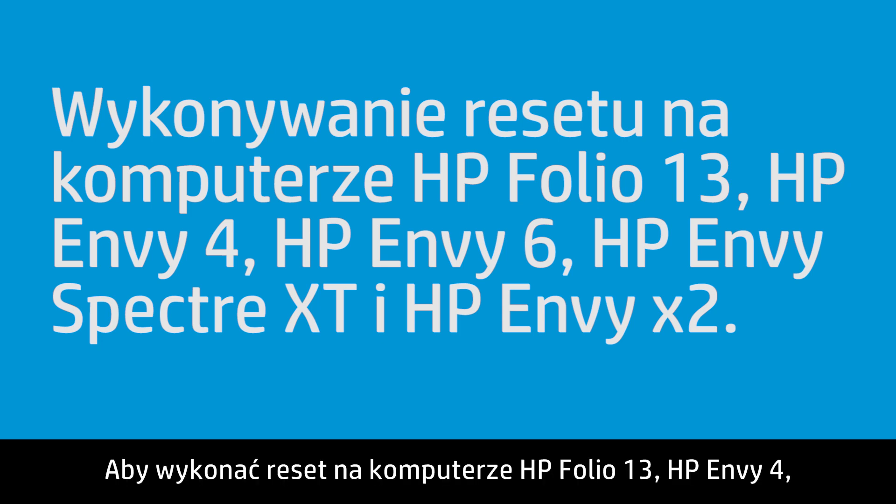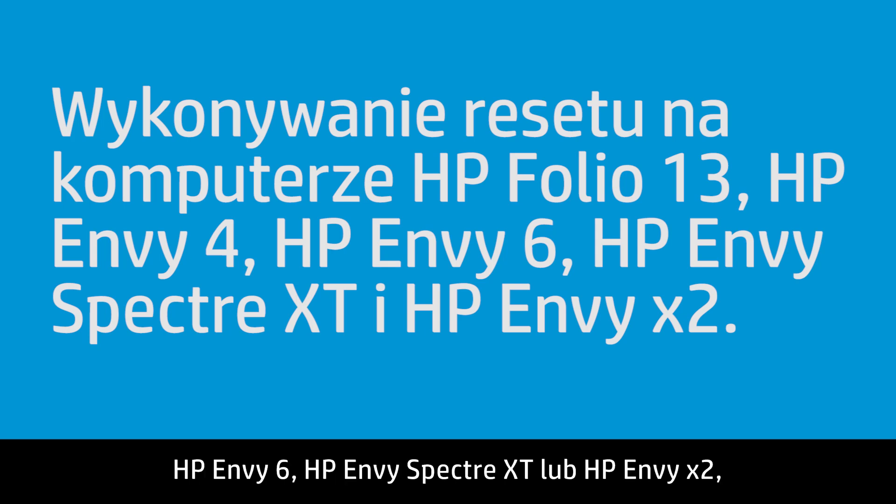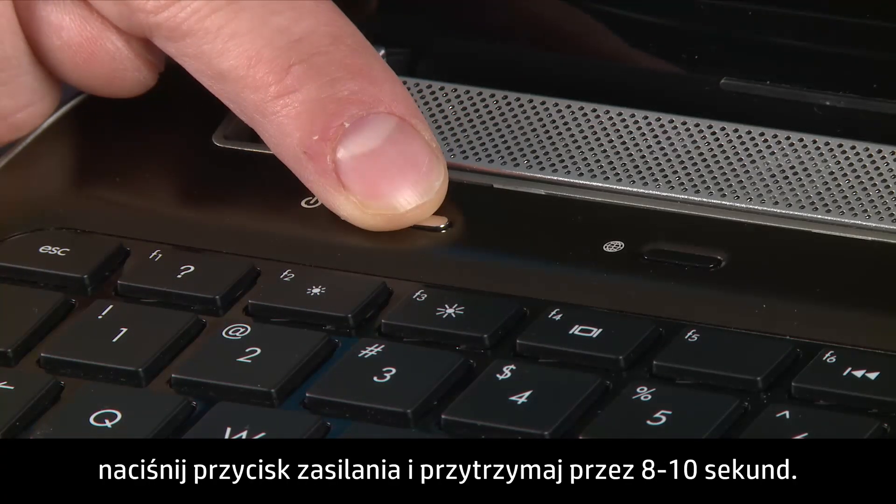To perform a reset on the HP ENVY4, the HP ENVY6, the HP ENVY Spectre XT, and the HP ENVY X2, press and hold the power button for 8 to 10 seconds.